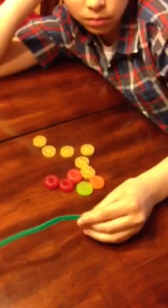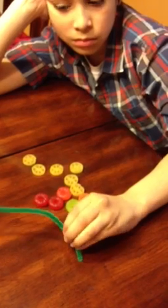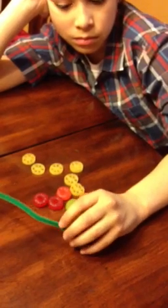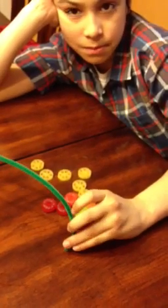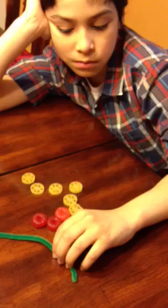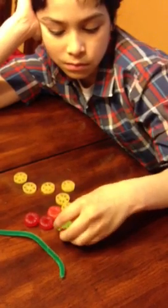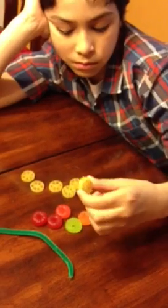Hi, my name is Ryan Mendez, and today I'm going to demonstrate how to build a model backbone with the help of my son Mauricio. The materials needed for this activity are a pipe cleaner, some soft candy, and some wheel pasta.